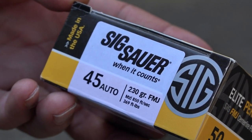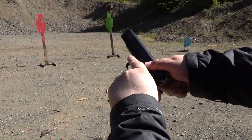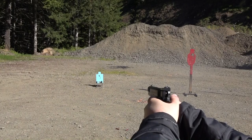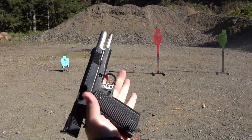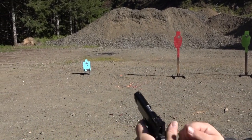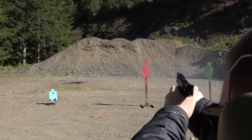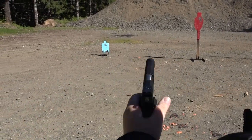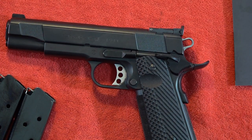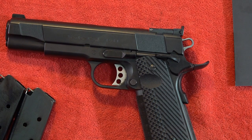The ammo is supplied by Sig Sauer Elite Performance — 45 ACP, 230 grain, traveling at 850 feet per second and 369 foot-pounds. Now with a Wilson Combat mag in the Charles Daly 1911 — extended Mekgar mag next. I think this is one of those 1911s where you may have to do the '1911 dance' and find what magazine works best. The Wilson Combat mags seemed to work the best of the magazines we had on hand during testing.